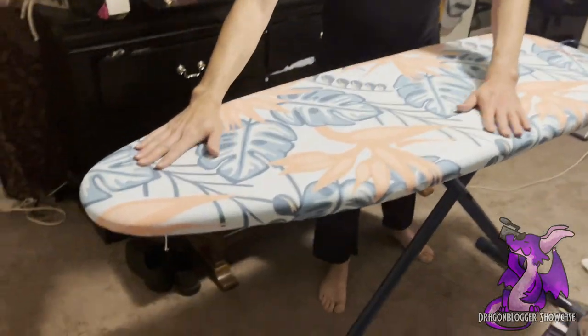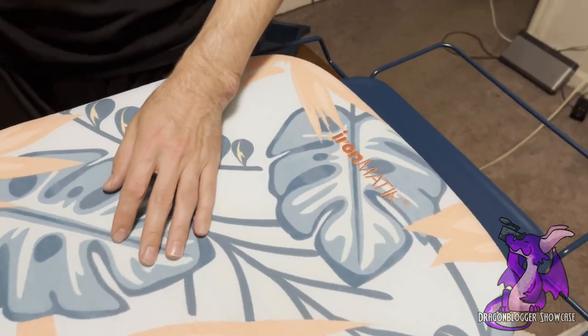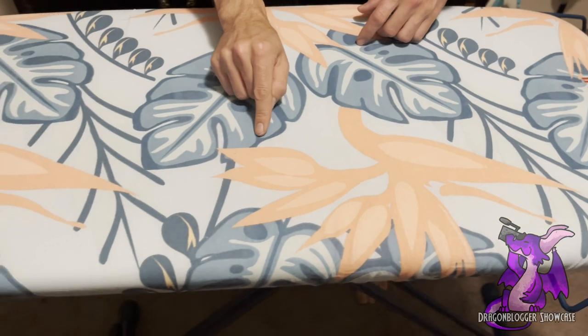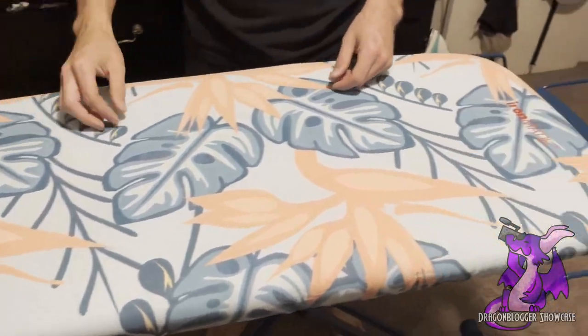I chose the fancy tropical design here. It's part of a whole collection of different colors and designs. But they actually sent two covers — the one I chose, and then another one that's just a solid dark green color, so if this one gets dirty for some reason, you can trade it out and still use it.